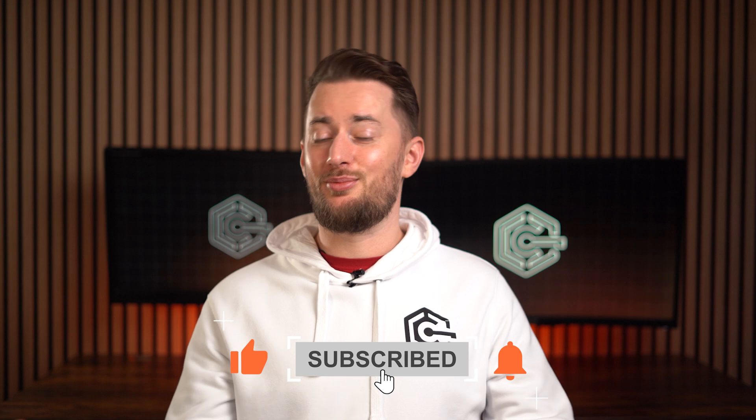Or choose me — I may not be an eSIM, but I upload pretty cool videos every week, so consider subscribing and I'll see you around.